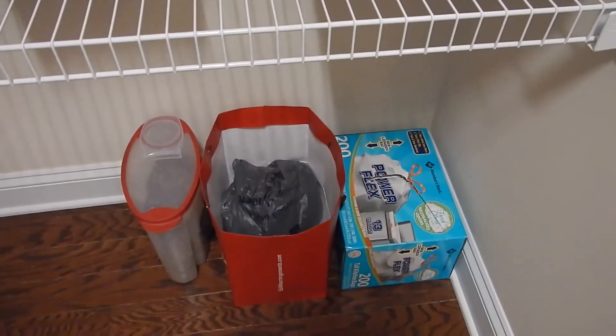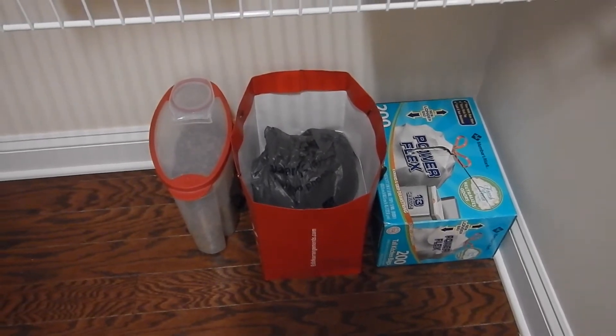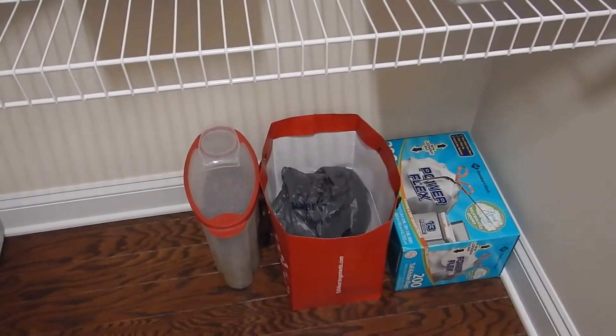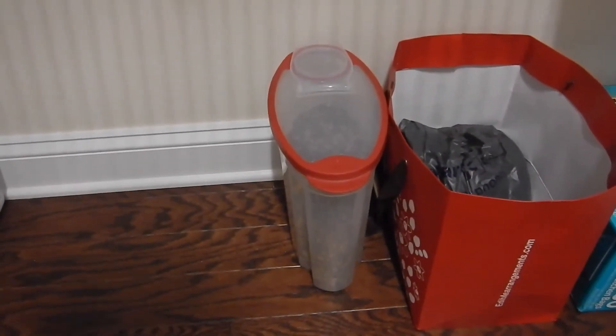We have our bags here. The red bag is just where we put our bags from Walmart so we can recycle them — and I'll show you that thing was overflowing. And then this container is like what we use for the cereal but it has cat food in it.